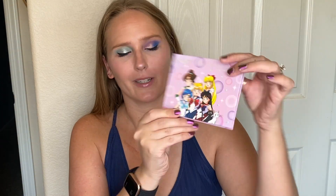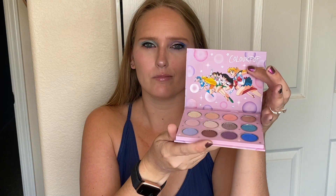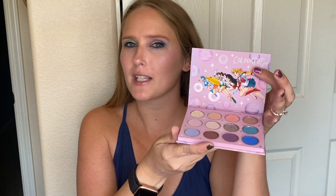As you can see, they did a good job with the packaging — they always do. It's very Sailor Moony. This palette does not come with a mirror, which is kind of surprising, but they're kind of 50-50 — sometimes they do, sometimes they don't. But it does make it a little more lightweight, which I like.